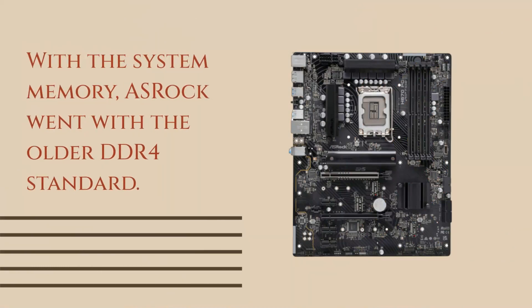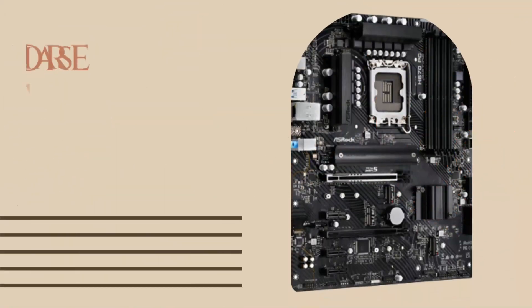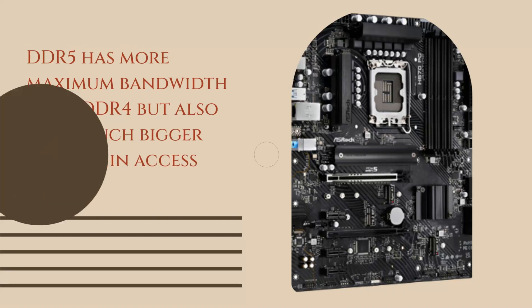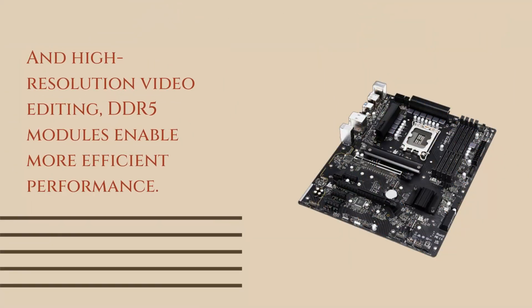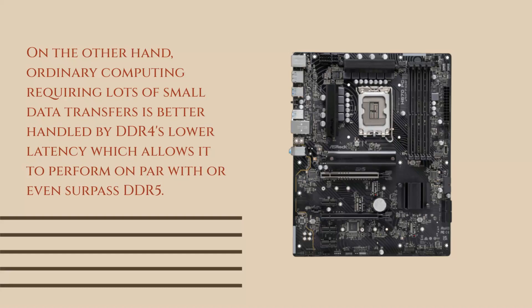With the system memory, ASRock went with the older DDR4 standard. From a performance perspective, this isn't really an issue. DDR5 has more maximum bandwidth than DDR4 but also has a much bigger latency and access time. When dealing with memory-intensive tasks involving major data transfer such as file compression and high-resolution video editing, DDR5 modules enable more efficient performance. On the other hand, ordinary computing requiring lots of small data transfers is better handled by DDR4's lower latency, which allows it to perform on par with or even surpass DDR5.